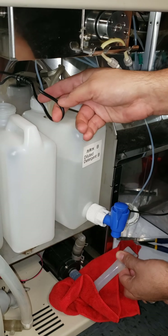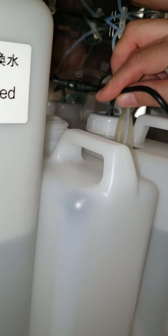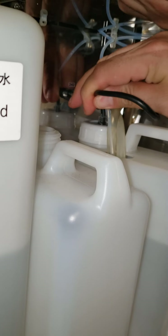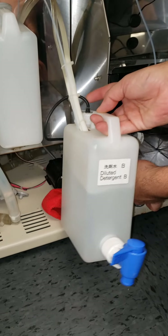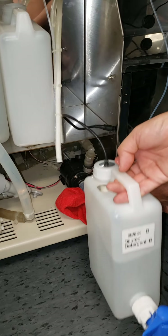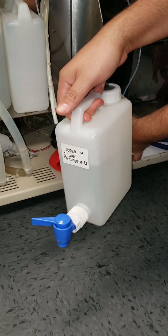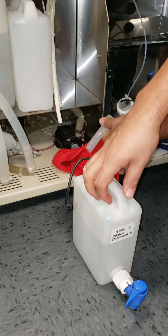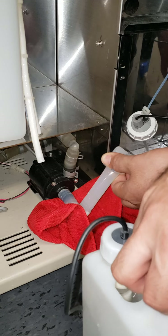Disconnect the power right here — it only fits in one way. Then go ahead and slide this out, take it to your sink, open up the valve, and dump it out while somebody is holding the tubing shut.